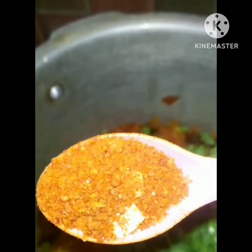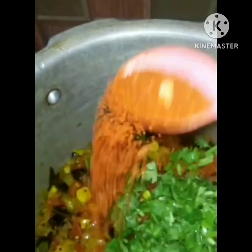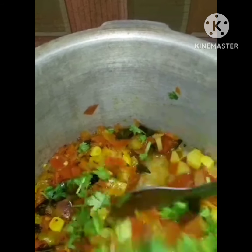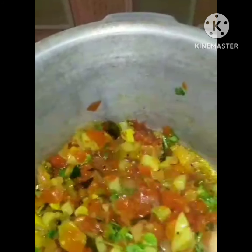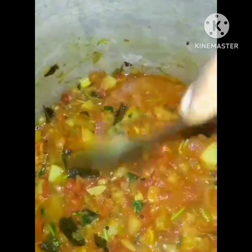Let's put the water into the water for 2 minutes. Now let's put the water in for 5 minutes. You can also put the water in. You can do that with the water or the tomato. Let's try these two to try.